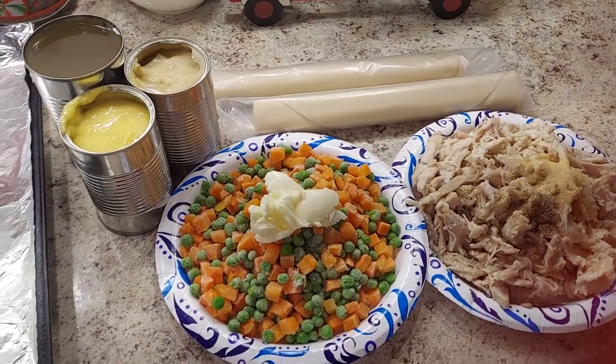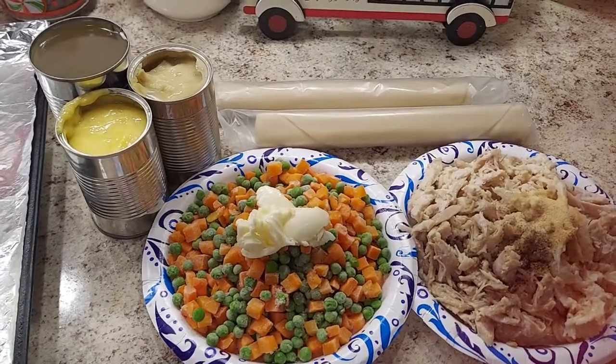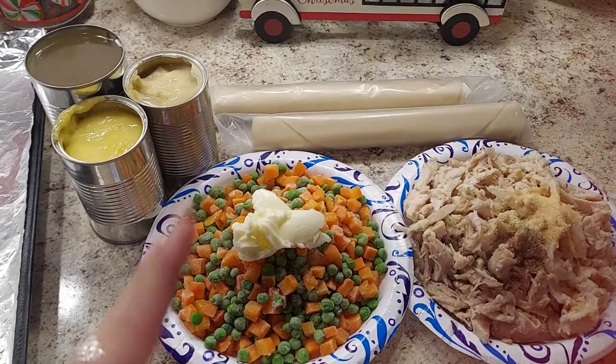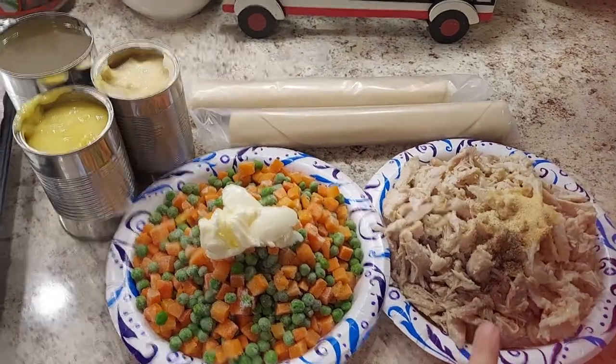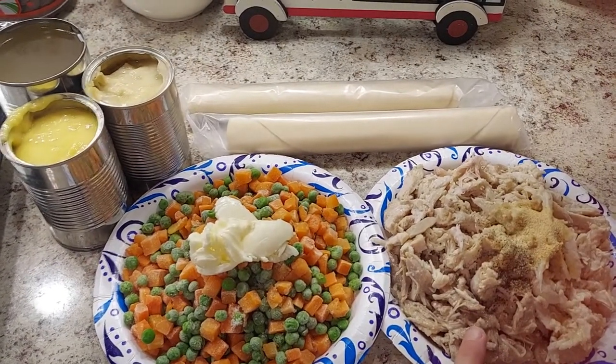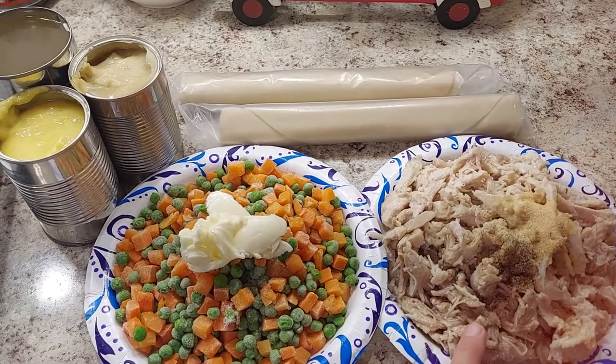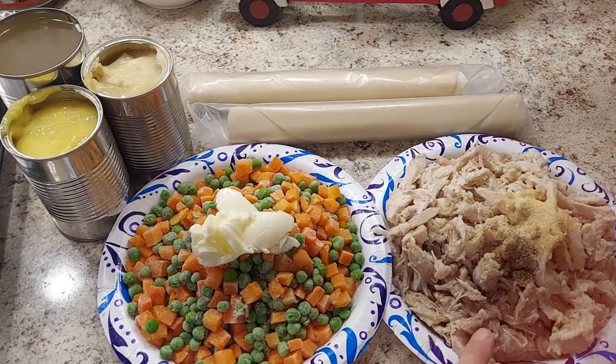We have about a tablespoon of butter that's going to go in and mix everything together. For spices on top of the turkey, I just added a teaspoon of onion powder, a teaspoon of garlic powder, and salt and pepper to taste — whatever you want to put in it.